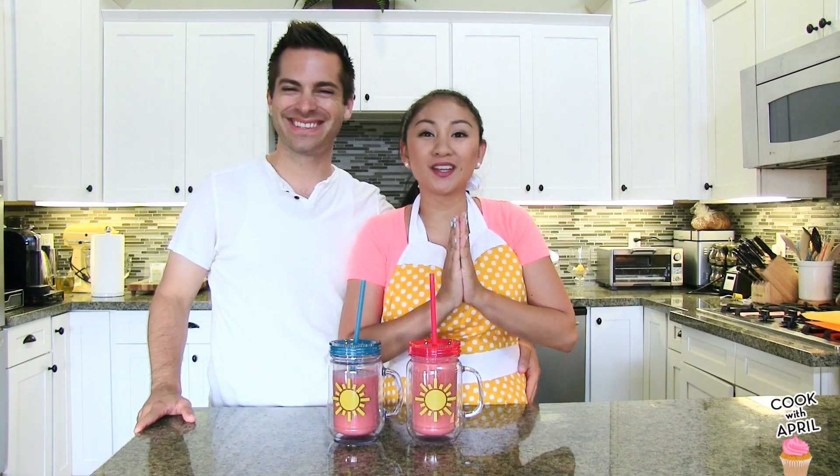Hey friends! Hey everyone! Thank you so much for tuning in to Cook with April on Thirsty Thursday. Today I'm going to show you how to make a copycat version of Island's Cool Breeze Smoothie Drink, so stay tuned!